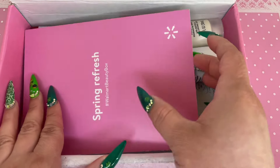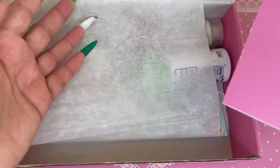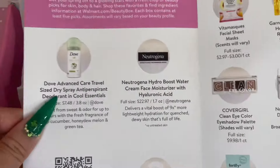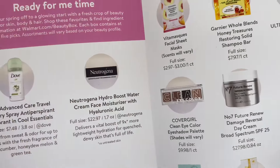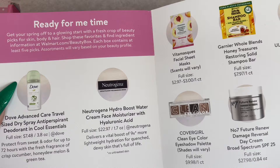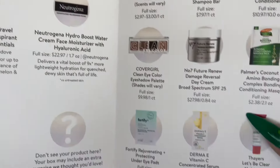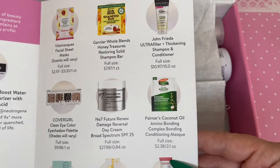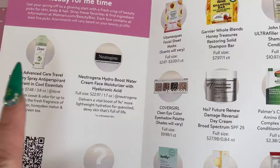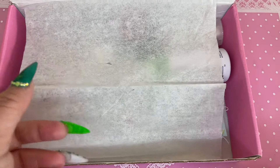Inside the box there's a little spring refresh card with all the goodies. Normally I don't look at this card but since reviewing the box for you guys I do like to show what's inside. This shows a couple of things I'm going to be getting, and on the other panel there are things I could have gotten or that other people got with other versions. Some of the items are going to be full size and some are actually sample size.